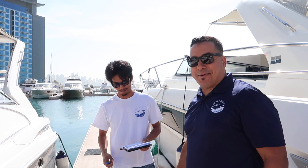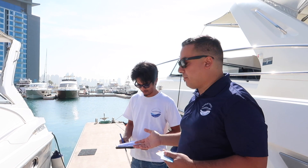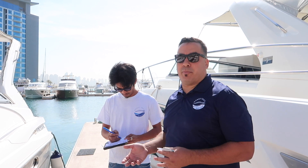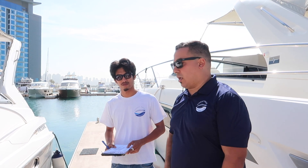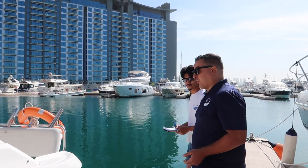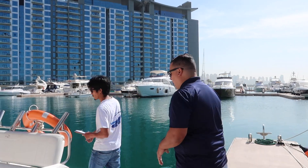This is Captain Jay — our very first employee of Warrior Free Boat Club after myself. Jay has a checklist ready with the member's name, the departure time, which boat it is, and the fuel level. I'll review it, give my signature, and we'll head out. Please remember: no hard sole shoes on the boat. If you're wearing hard soles, remove them before boarding.